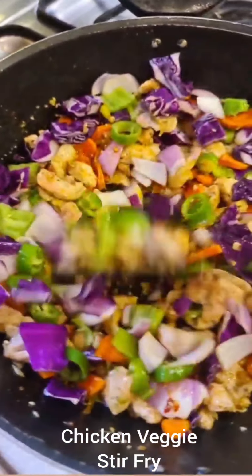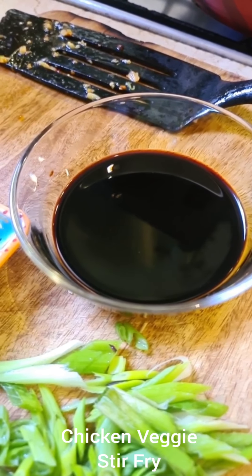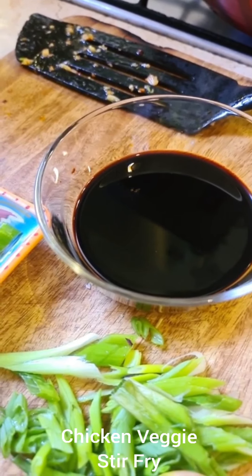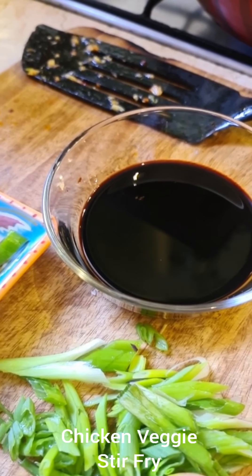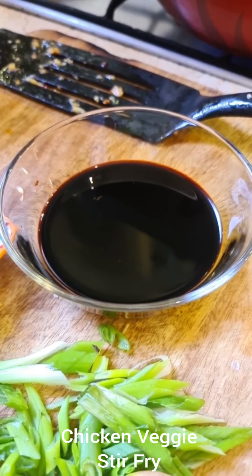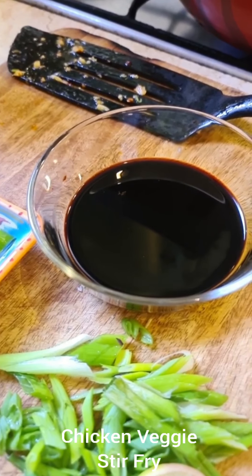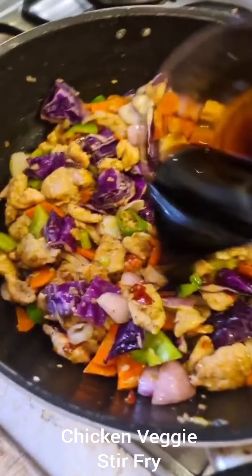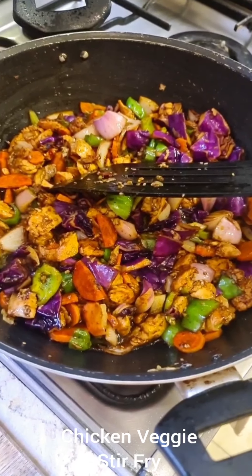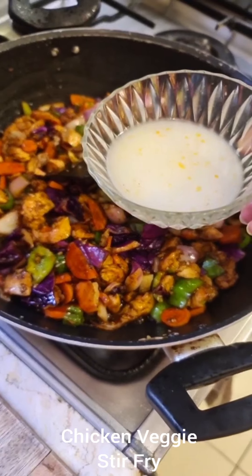For the sauce, I've used about two tablespoons each of dark soy sauce and regular soy sauce. If you don't have dark soy sauce, use two tablespoons of oyster sauce instead. Then about one teaspoon each of fish sauce and vinegar — if you don't have fish sauce or would rather not use it, skip it completely. There's also one teaspoon of sugar. I'm going to add that now.